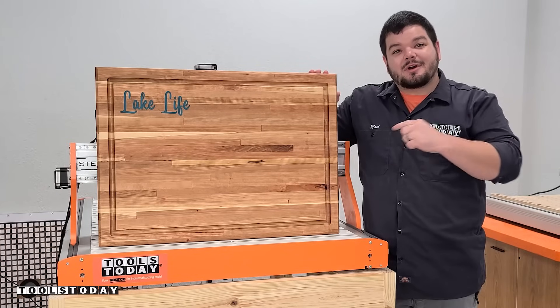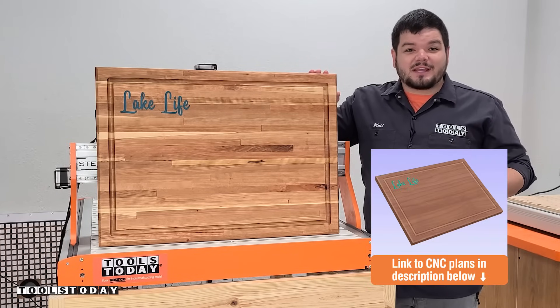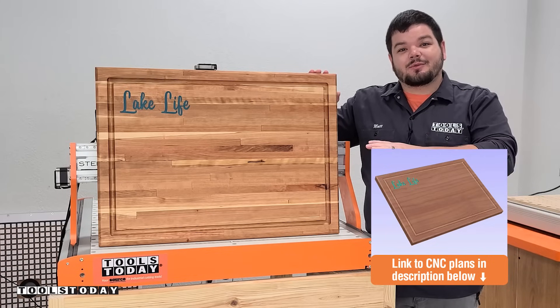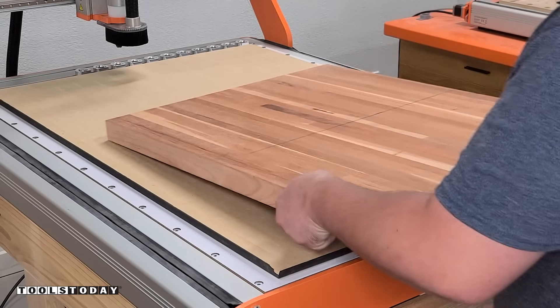Today I'm going to show you how I made this cutting board on the CNC machine. We do have plans available for it on our website, so be sure to check that link in the description so that you can make it for yourself. It's time to get started on a new project.